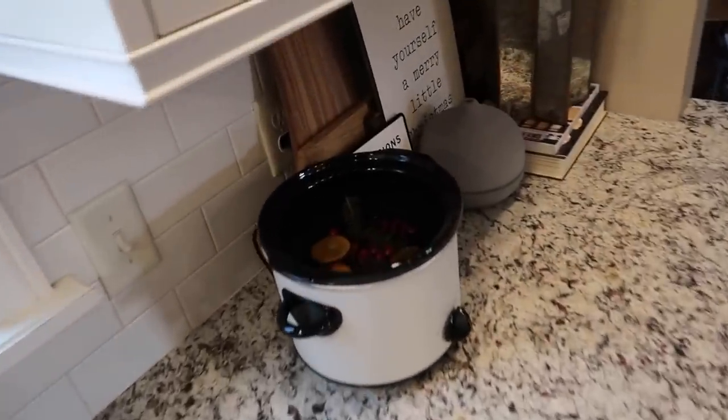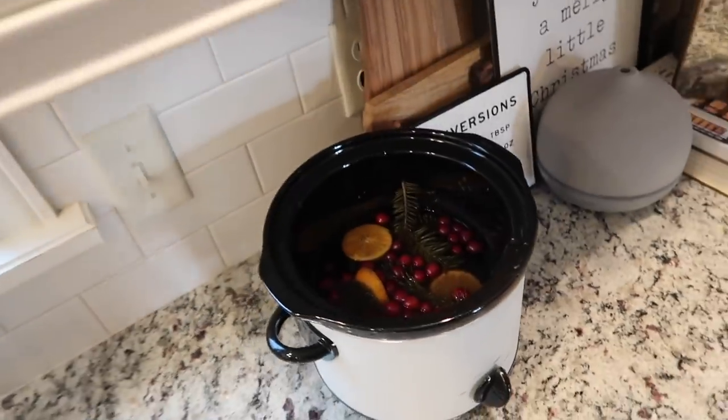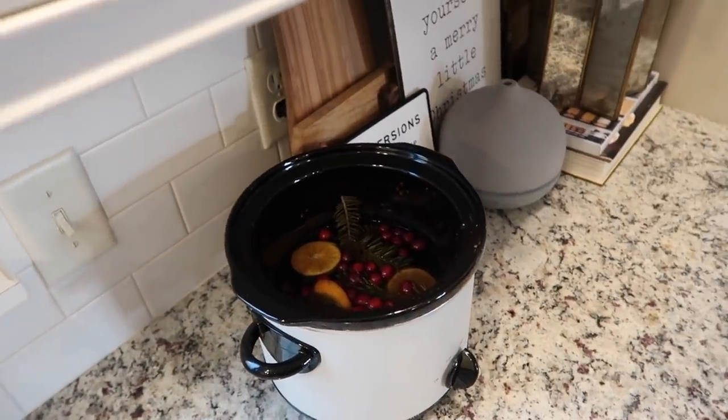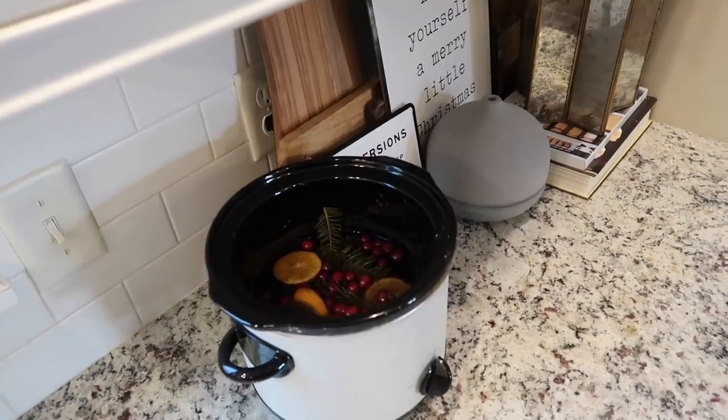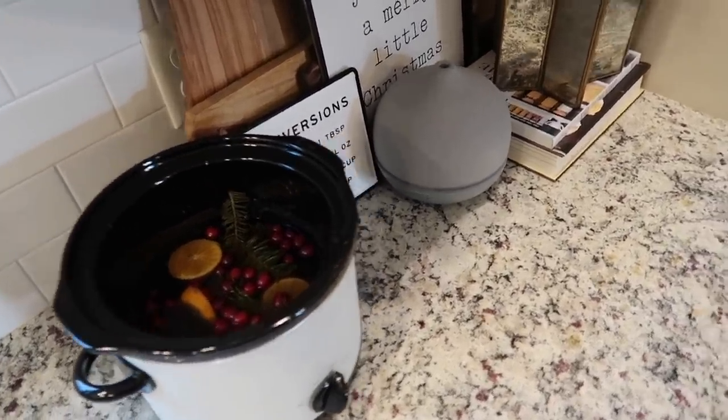What do I think of the simmer pot? Did it work? I mean, I definitely can smell it — maybe I've gotten a lot more used to it, but yeah, I could smell it. I enjoyed it. I might actually go ahead and throw a couple of lemons and oranges in there again to rejuvenate it a bit.